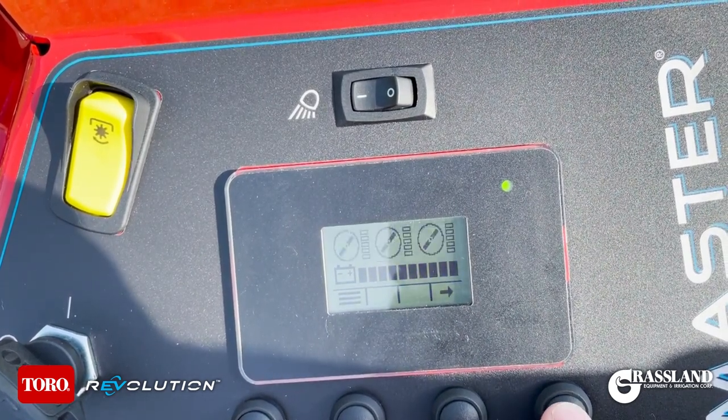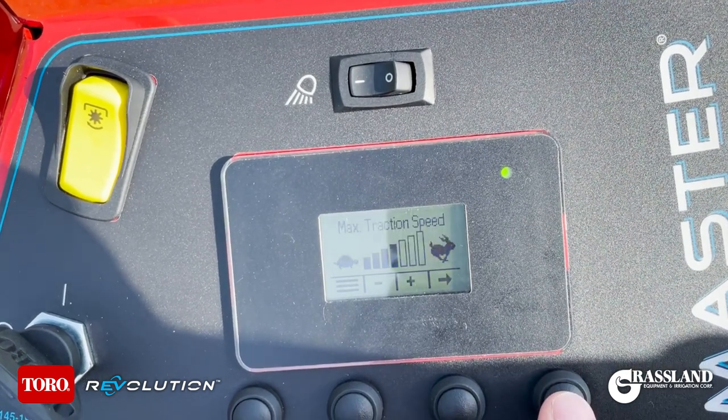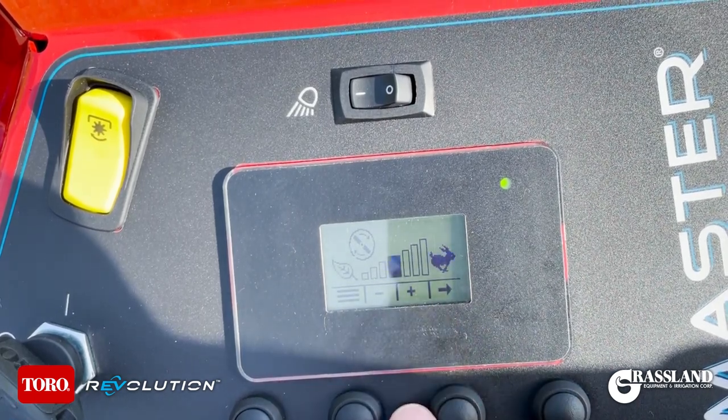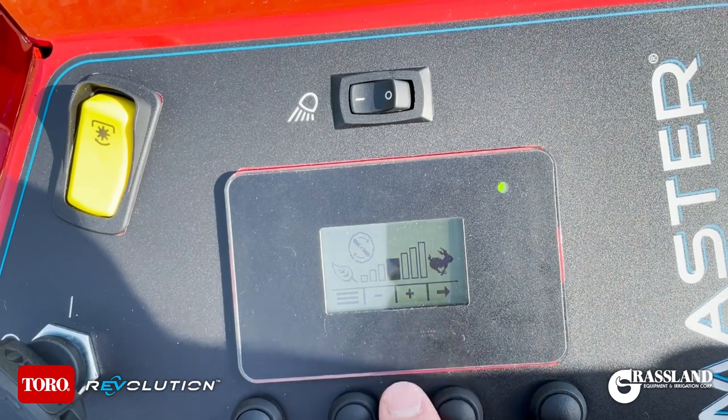Toggle to the right and you can see hours. Here you can see the independent blade motors and max traction speed, so you can adjust the traction speed depending on the comfort of the driver. You can also change your blade speed independent from your traction speed to help conserve power.